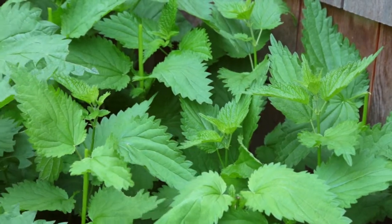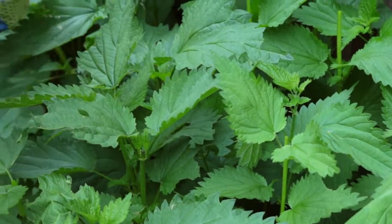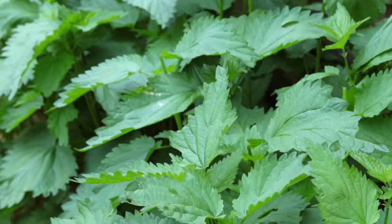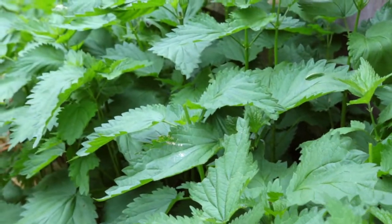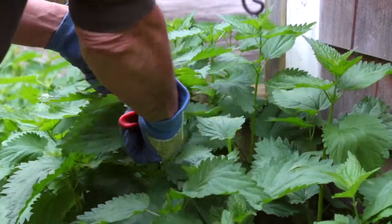My friend makes this pretty plain — just nettles, a little potato, a couple of spices. It's like drinking liquid chlorophyll. You can feel it going into your body and making you feel better, stronger.